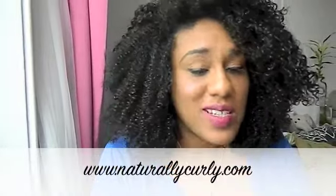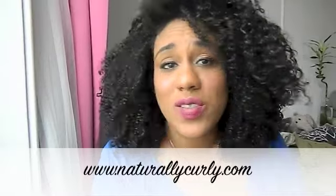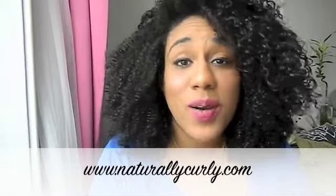Hey y'all, it's Mel Shagri again and today I'm coming at you with another review. These products were sent to me by naturallycurly.com and TG Bedhead, and as always I am not getting paid — these are my honest opinions. I have the products in my hair now because I like for you all to see what my results are.